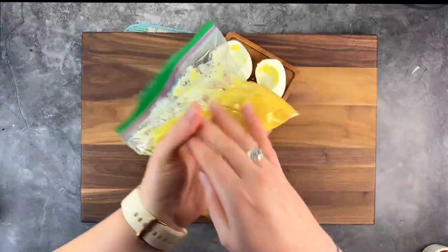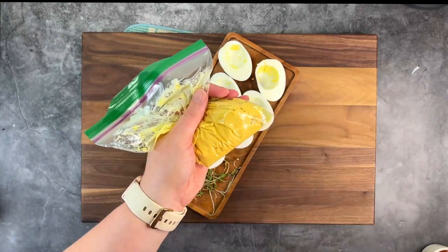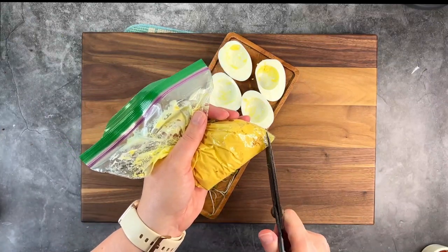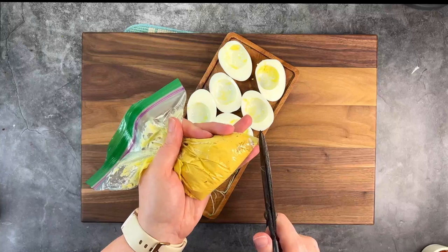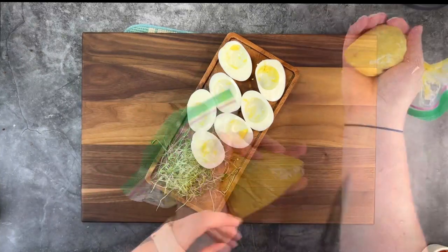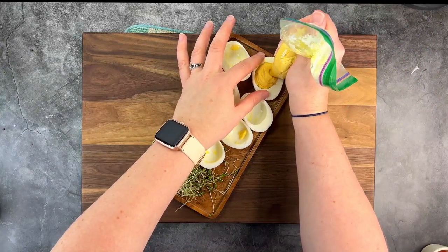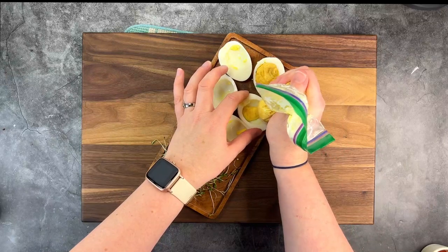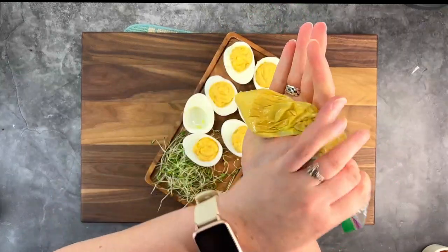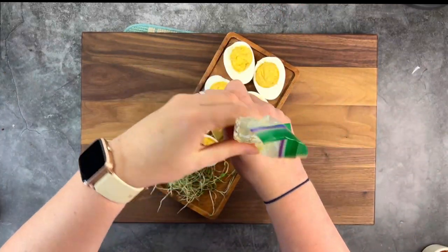Squeeze your filling down to the bottom corner, clip the corner of your bag, and you can pipe in the filling. No dishes! You could even add a frosting tip if you wanted. Periodically, you will have to squeeze the filling back down to the bottom.